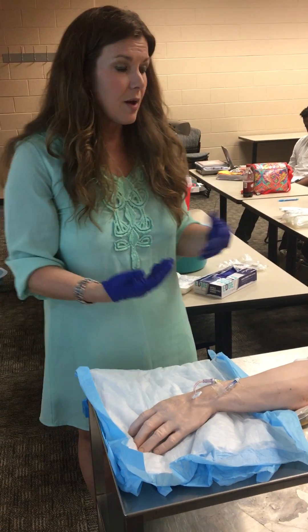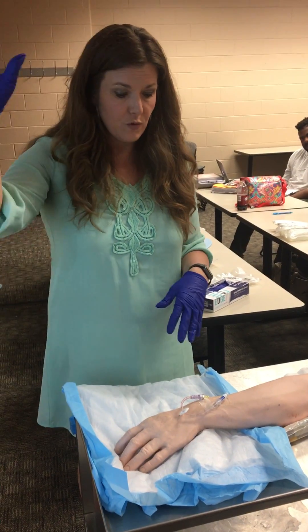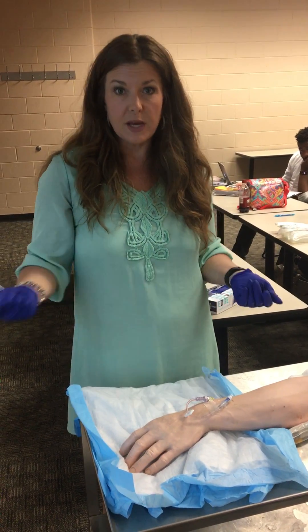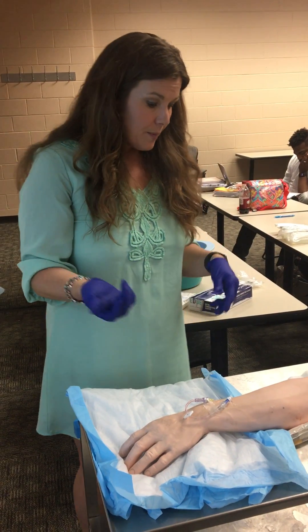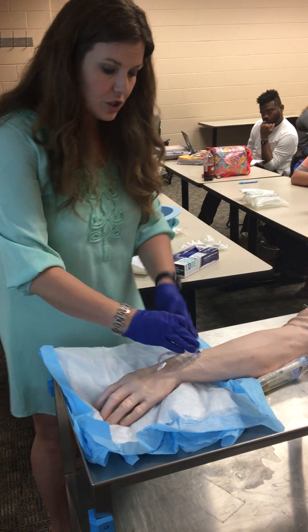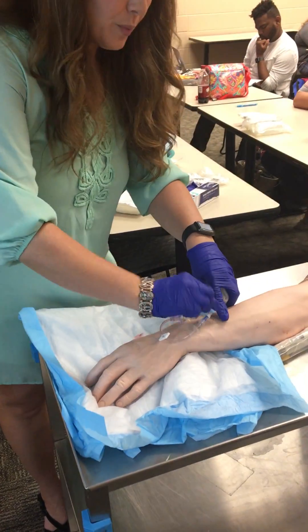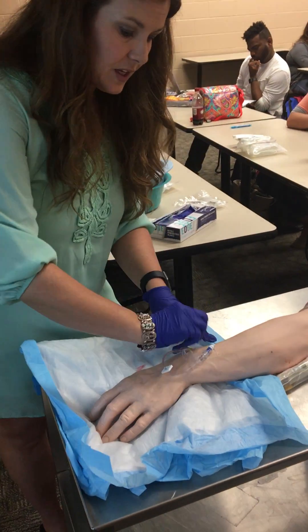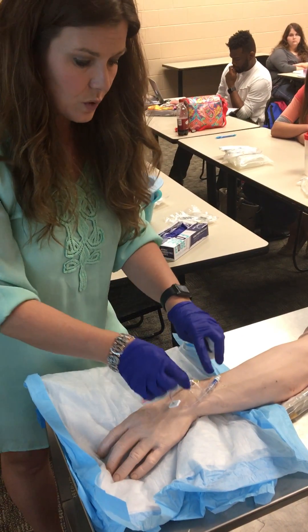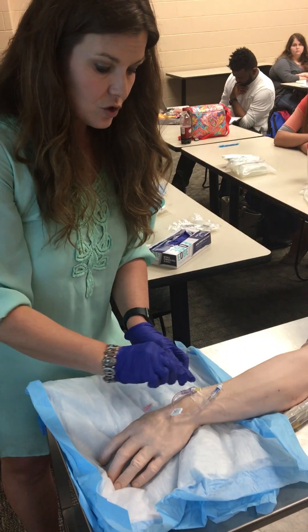The next part is if you were coming in to discontinue an IV. The very first thing you'd want to do is stop your flow — if you had a fluid going, clamp it, turn it off, turn the pump off, so it doesn't drip everywhere when you take it out. Then you'll want some kind of 4x4 or 2x2. You don't actually have to remove the dressing for this check-off, but in real life you would gently pull back the tape, applying traction, lifting up the transparent dressing and pulling it all back away.